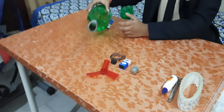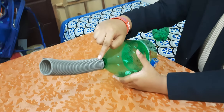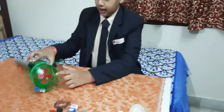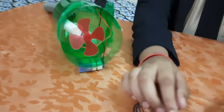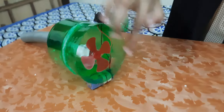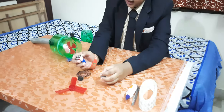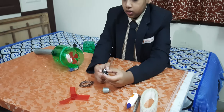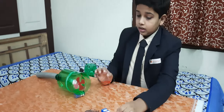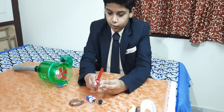First, take the first part of the bottle and attach a pipe to the bottle's mouth. Take the second part and connect the motor. Connect 2 wires to the motor, then connect a battery — connect one wire here and the 2nd wire and motor wire here. And connect the propeller upon the motor, like this.